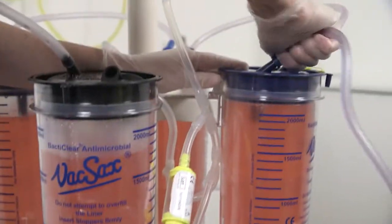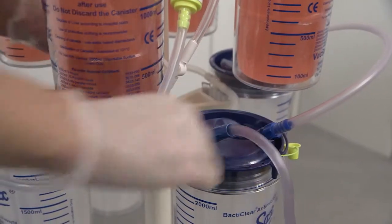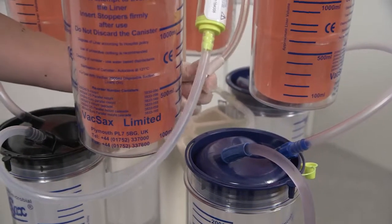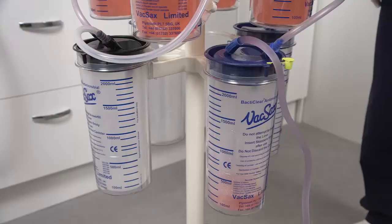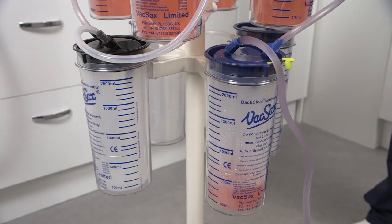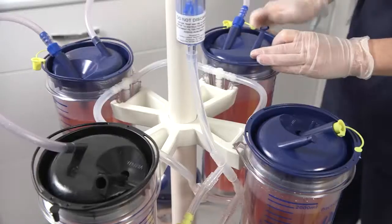Now remove the patient tubing from the top row blue liner and connect it into the bottom row blue liner. Ensure the bottom siphon tap is set to open and close the top siphon tap. The bottom row is now ready to use, allowing the operator to change the top row of liners.